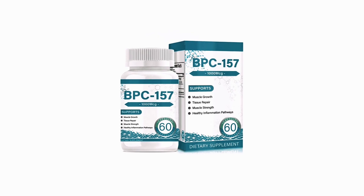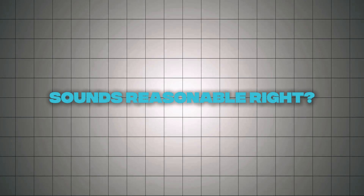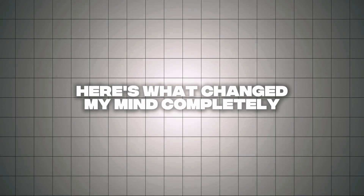So most people do what seems logical — they pick one. BPC-157 for local injuries. TB-500 for general healing. Sounds reasonable, right? Wrong. Here's what changed my mind completely.